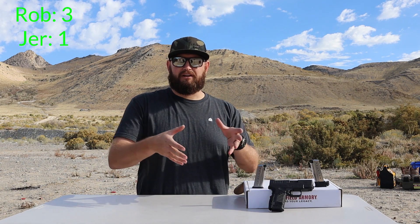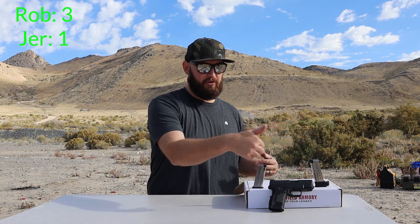A whim — you know, like a random sporadic act. Why are you saying it like that? Say whim. Whim. Why are you emphasizing the H? I don't understand. On a whim, right? Whatever, I'm gonna go with it. Got it on a Black Friday special for a very good price. It came with 3 mags — 2, 8, and a 7 — and a nice little carry case.